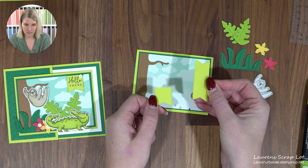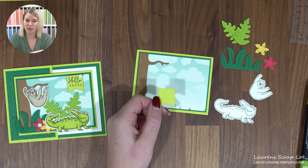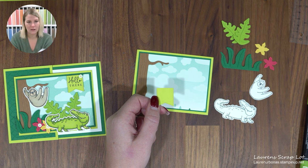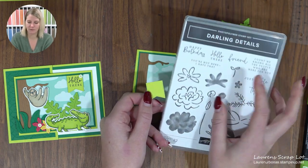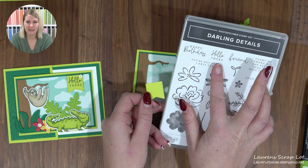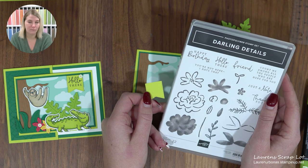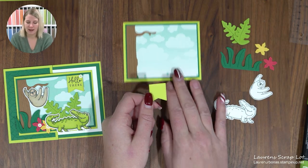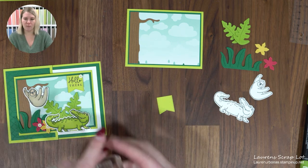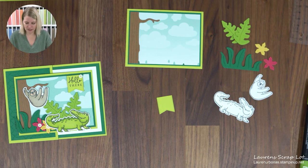Speaking of sentiments — the Jungle Pals set doesn't have any words, so I went into my stash and found something small. My sentiment comes from Darling Details and it just says 'hello there,' but you're welcome to grab anything from your own stash. I'm going to stamp that in Memento Black ink, which is also what I used for my crocodile and my little sloth.